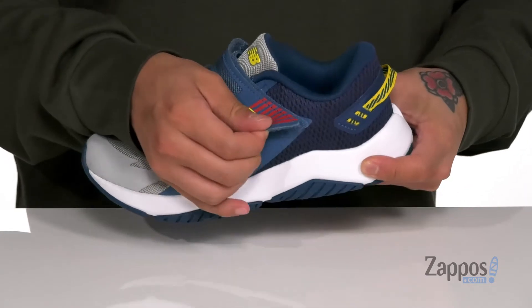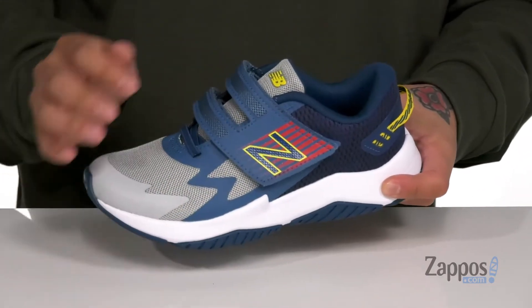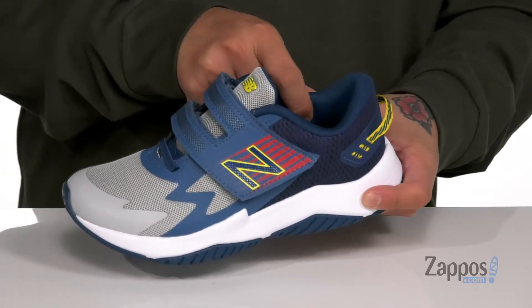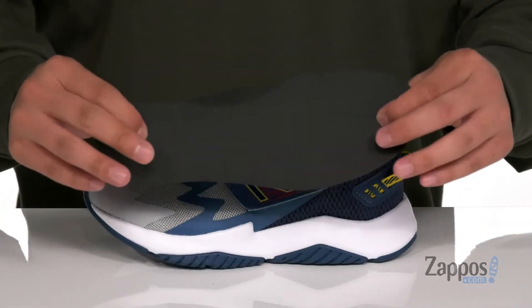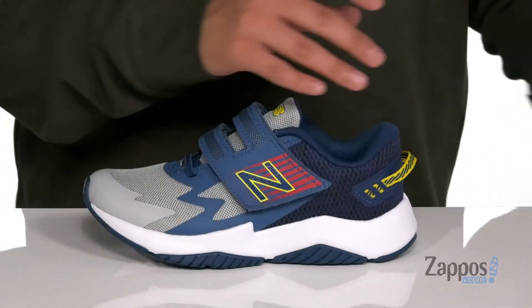A large hook and loop strap provides an easy and secure fit around the foot. Padding on the tongue and collar with a quick-drying fabric lining, a pull tab located at the heel area, and a removable cushioned footbed is going to help keep them comfortable while they're walking or running around.